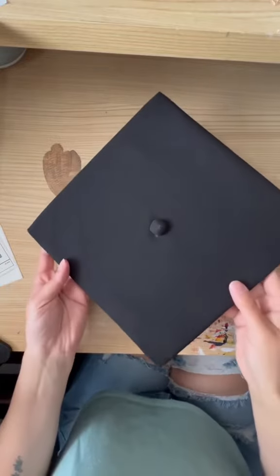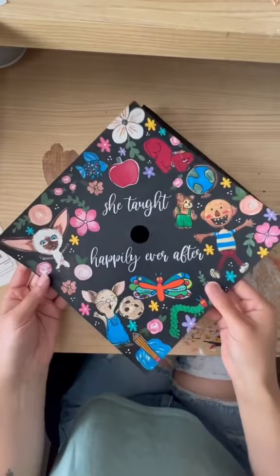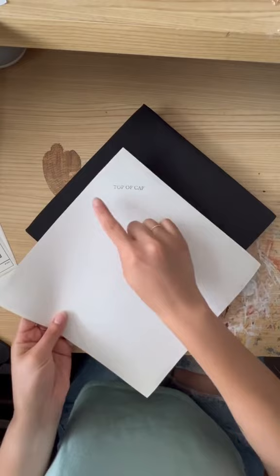This is how you apply the printed graduation cap toppers from my website onto your grad cap. The topper you receive will come with instructions and double-sided tape on the corners — I already peeled off the top layer, but it's there. It also has the top of the cap labeled.